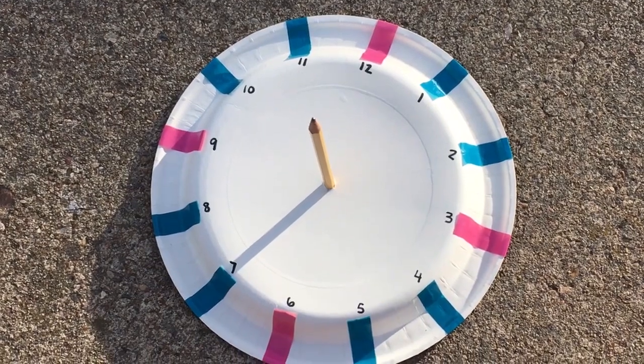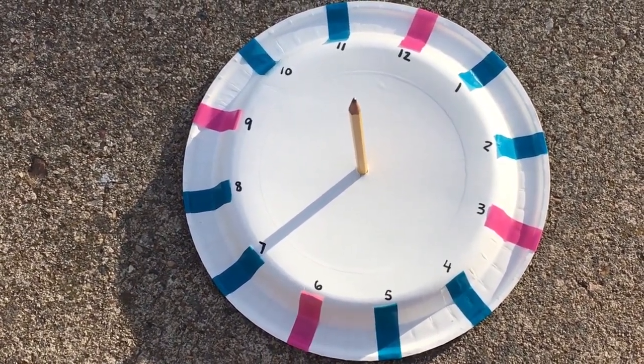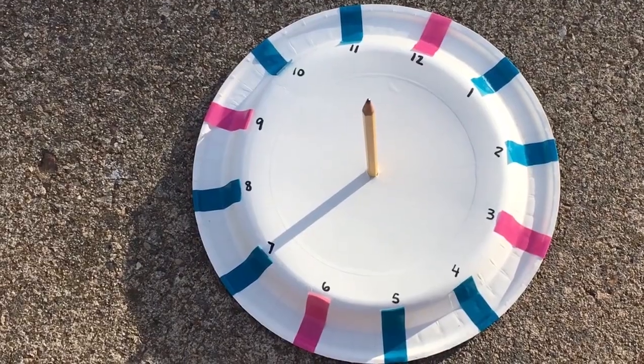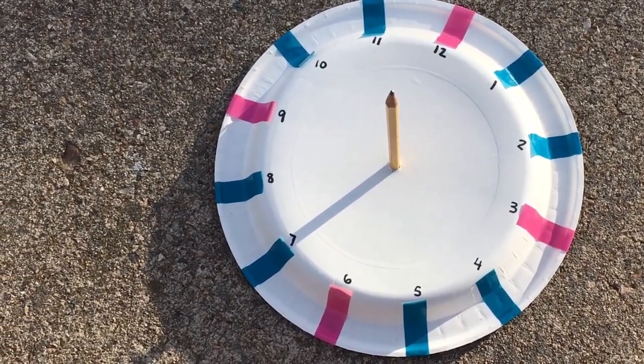I'm outside and I placed my sundial on a sunny spot and rotated it to synchronize with the current time, which is now 7:13 p.m. Every hour, go outside and look at the shadow your pencil is making on the plate and it'll tell you what time it is. That's how you make your very own DIY sundial — as long as there's sunlight outside you can use it to tell the time. Hope you enjoyed today's activity. Friendly tip: don't look directly into the sun, and thanks for watching.